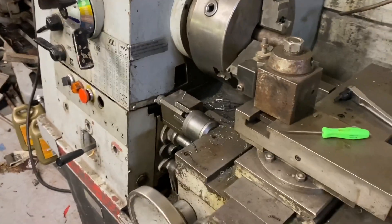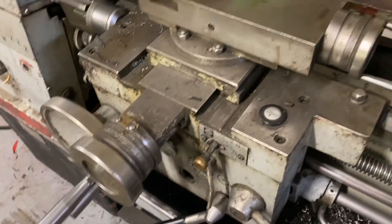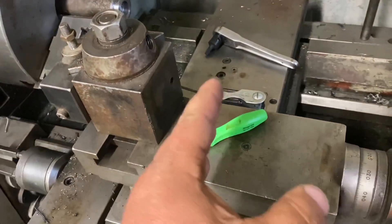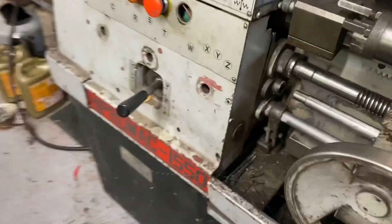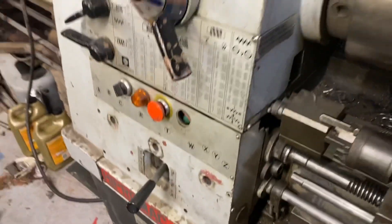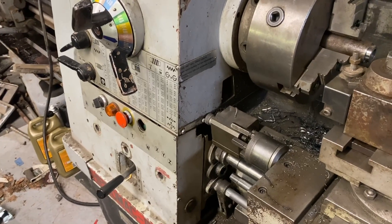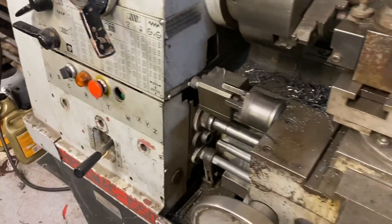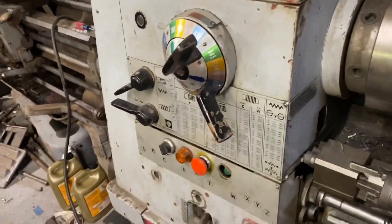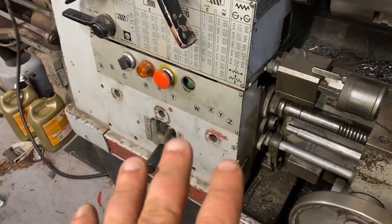Hi, this is Adam with Small Town Machine Shop, and today I'm going to show you how to adjust the cross slide play on your lathe. This is a Hyper Mac 1550 — it's a clone of a Colchester Triumph 2000. Clausing makes a branded one of these as well. The wheels are all very similar, so this will be the same for any of these type of machines.